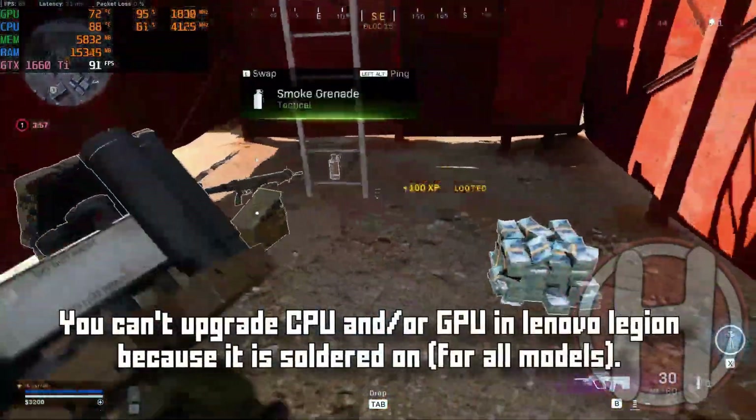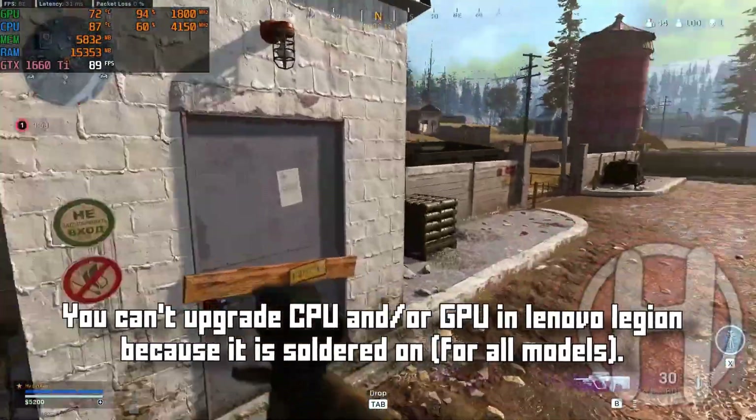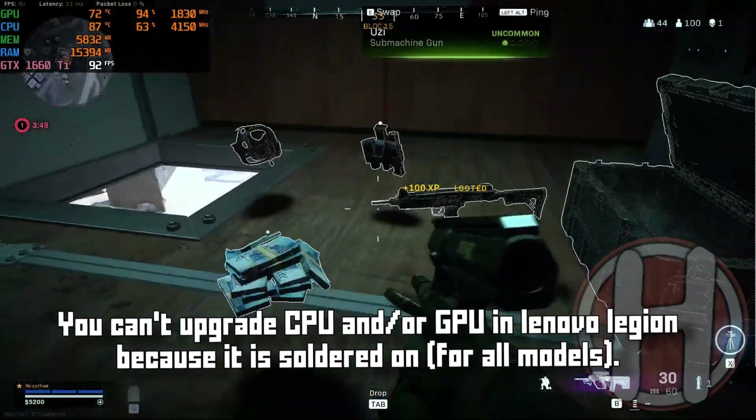Unfortunately you cannot upgrade the CPU or the graphics card in the Lenovo Legion, or practically most laptops out there, because they are soldered onto the motherboard. The only way to upgrade them would be to swap laptops.